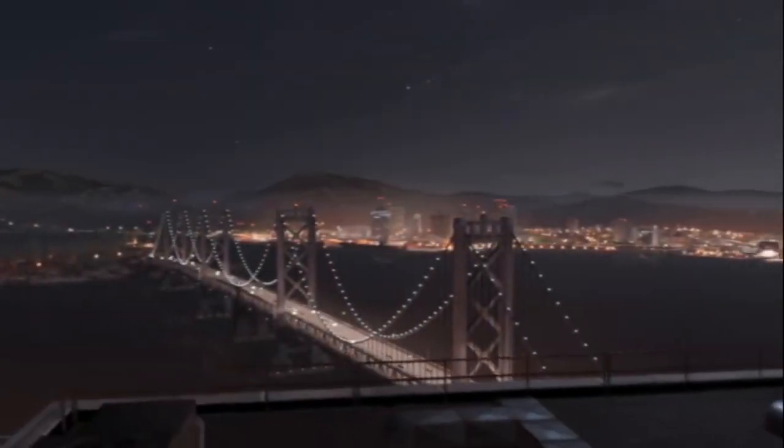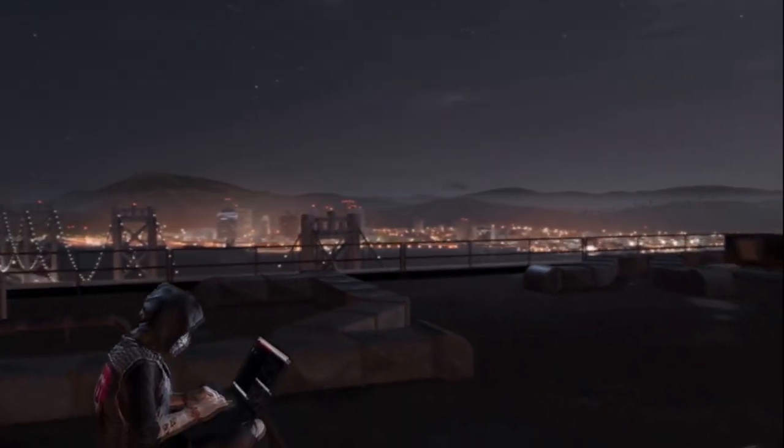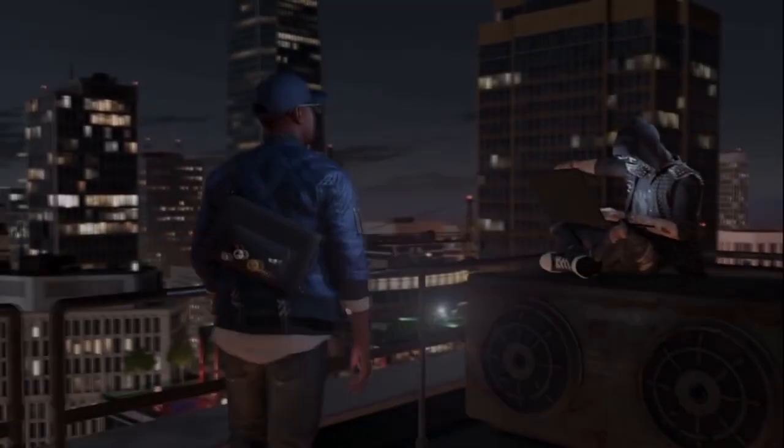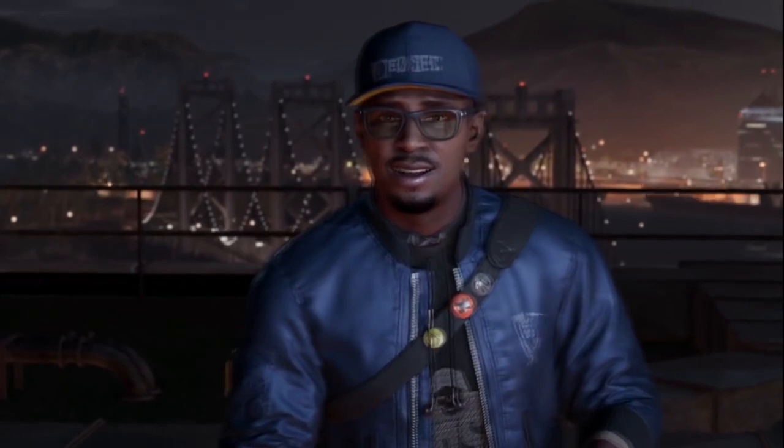I was just finishing high school when Watch Dogs 2 was shown at E3, and it was the beginning of an interesting time. Today we're going to go back and visit that time. I was 16 when watching E3 in 2016, and it was a really cool time.